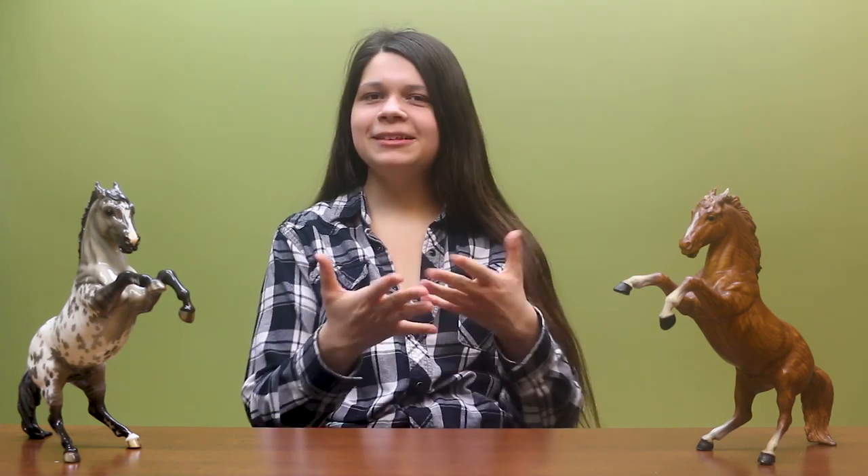Before we introduce this model, I want to go over a little bit of the history behind him and how he came to be. I have a couple models with me here. The Fighting Stallion was sculpted by Chris Hess, who was one of Briar's most prolific sculptors ever. He began working with the company in the 1950s and worked with them all the way through the 1980s. The Fighting Stallion is generally considered to be one of his most iconic sculptures for Briar.